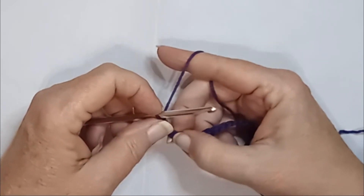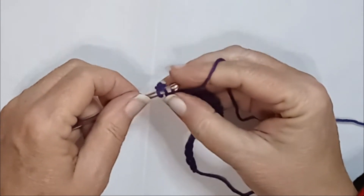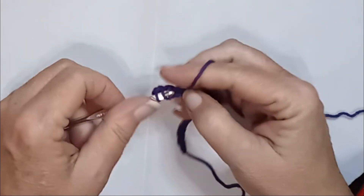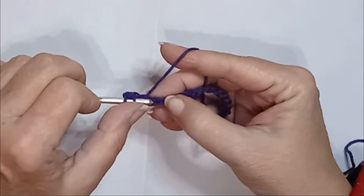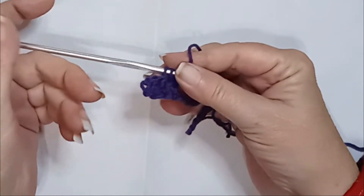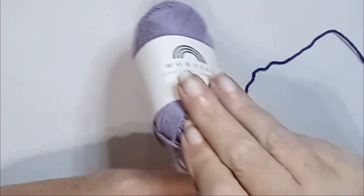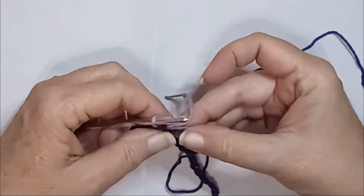And then we are going to do three double crochets starting in the fourth chain from the hook — one, two, and three — but we're not going to complete that. That gives us four because our turning chain counted as a stitch. We're not going to complete that stitch; we're going to bring in our medium shade to complete that stitch, because we're going to change colors here.